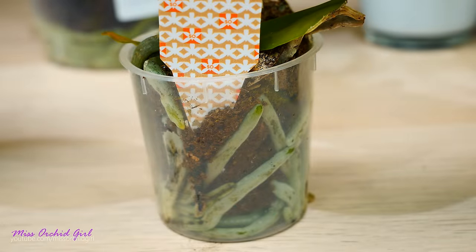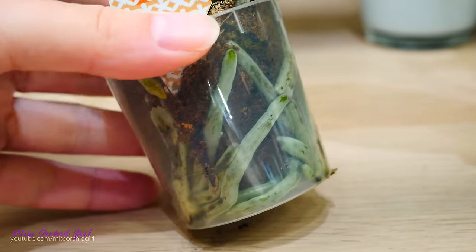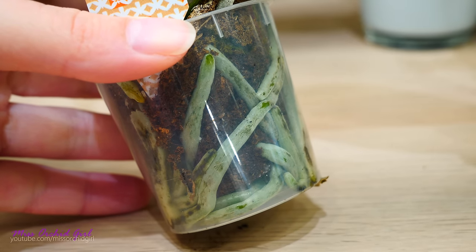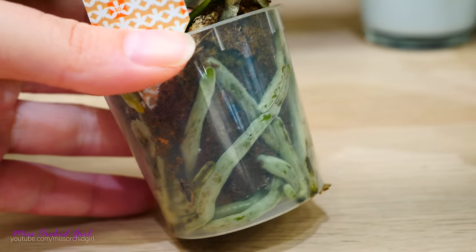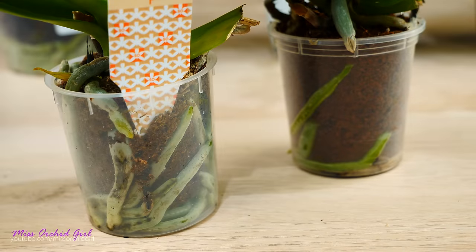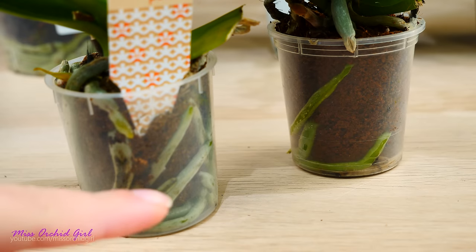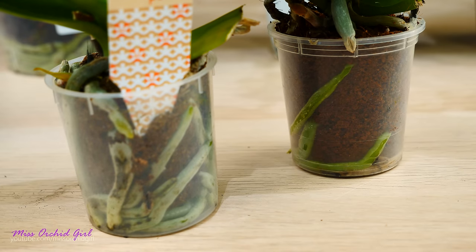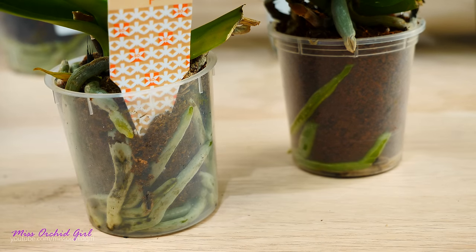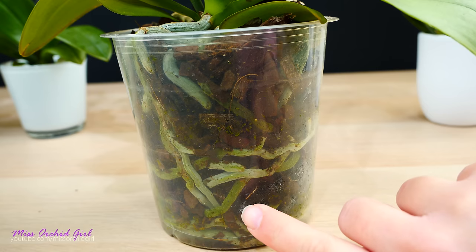The best thing to do is to look at the root system. Generally speaking, Phalaenopsis orchid roots will become silvery or gray when they're dry. In some cases they can still be slightly green, but definitely not a vivid green. When the roots of a Phalaenopsis orchid are completely dry, then the orchid needs watering. When the roots are wet, they are generally green and look much plumper than when they're dry. By putting these orchids side by side, you can definitely see the difference. Some orchid roots can have algae deposits on them, and you might be tempted to say they're wet when in fact they're dry.